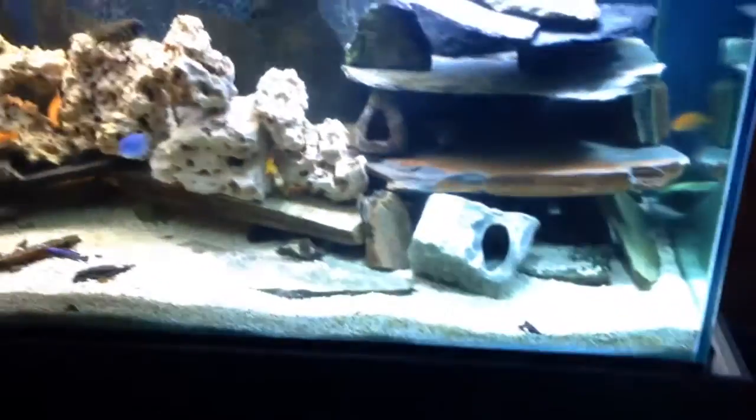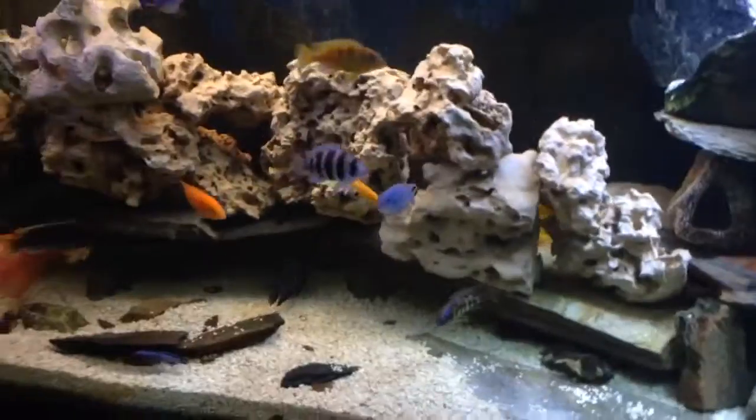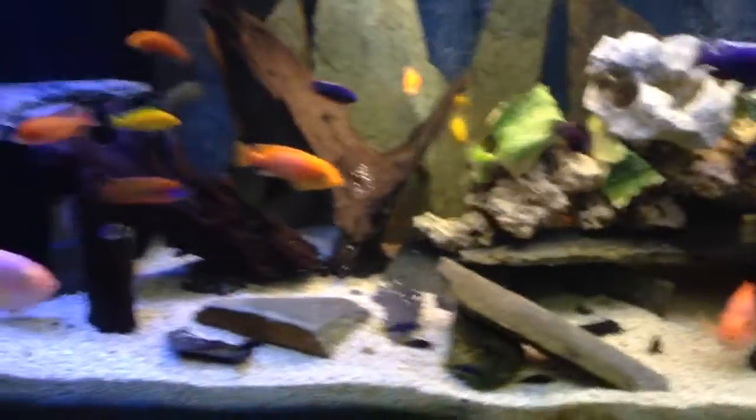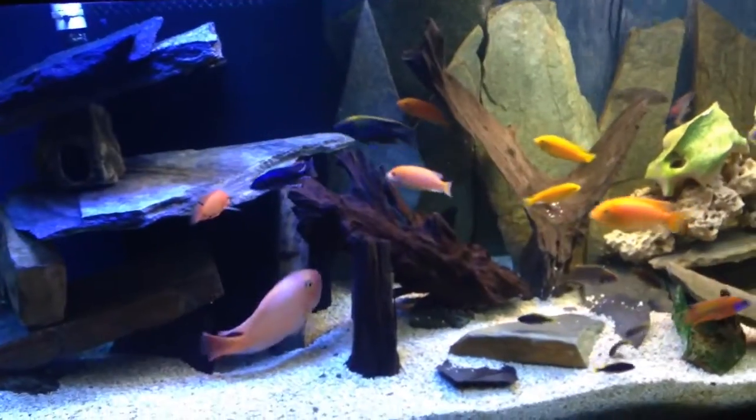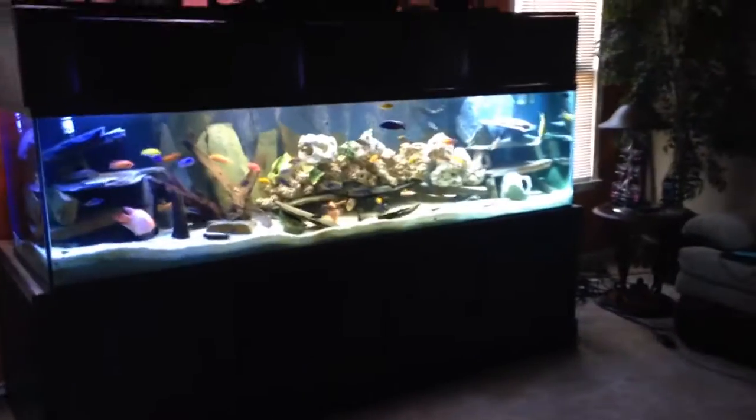I built this stand myself, canopy myself. I'm not a carpenter, but it turned out really well — built it by hand, by myself. Got the canopy up here with doors and drawers. It's a big tank, eight feet long. The staggering thing you guys may find interesting is this is on a second story. Crazy, maybe. This is probably a couple tons with the water, rock, and the stand itself. I had to build the stand in the room.